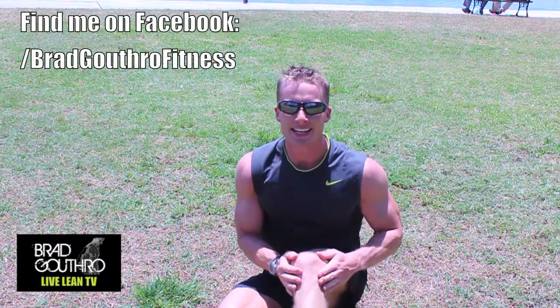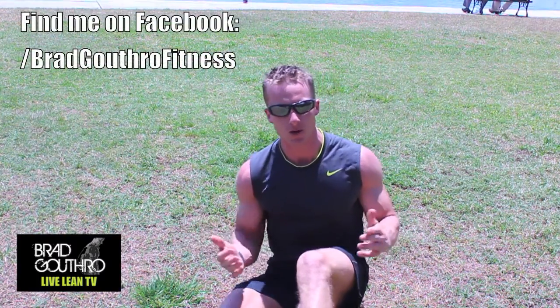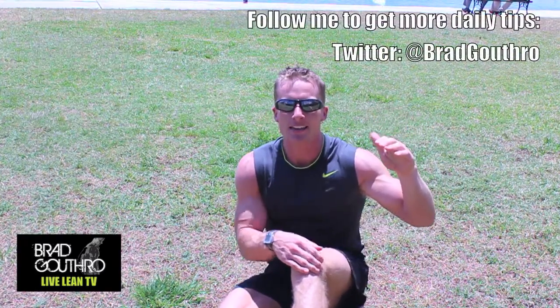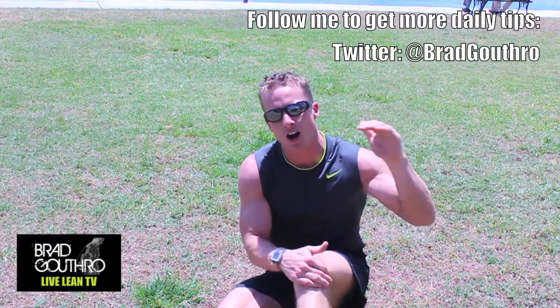All right, so high-intensity interval training — what is it all about? It's about maximizing your heart rate for a set period of time and then taking a break and allowing your heart rate to come back down again, so you're training your heart in different training zones.